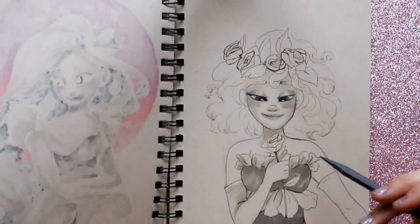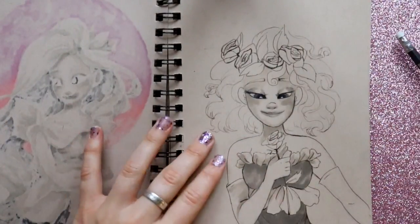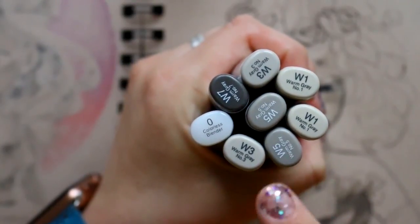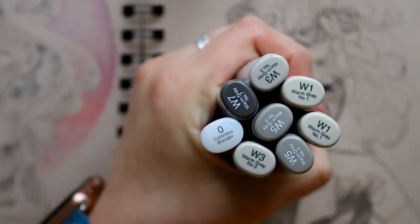So this is Rose right here — she's not done. But here's Lily; she's done. I wanted to go ahead and teach you how I shade with my warm grays. When I do these particular drawings, I only use my warm grays because warm grays on toned tan paper really stand out.